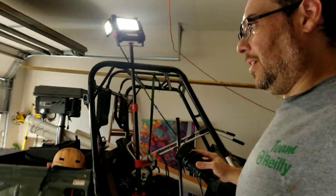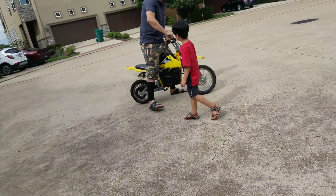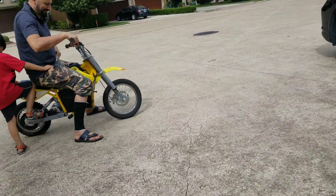Another happy person. I love making toys and playing with them.